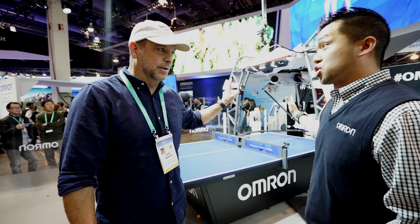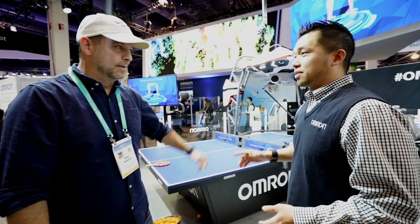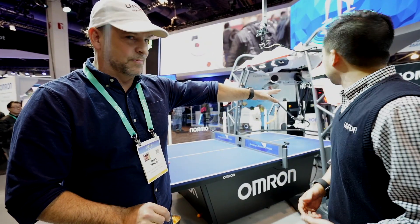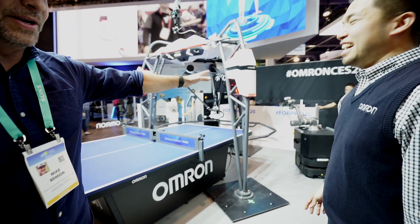And really unleash human potential. So this thing is not going to try to beat me? Absolutely not. The AI algorithms inside are there to optimize and increase the number of rallies. And this thing over here has kidnapped my phone — what is that going to be doing?